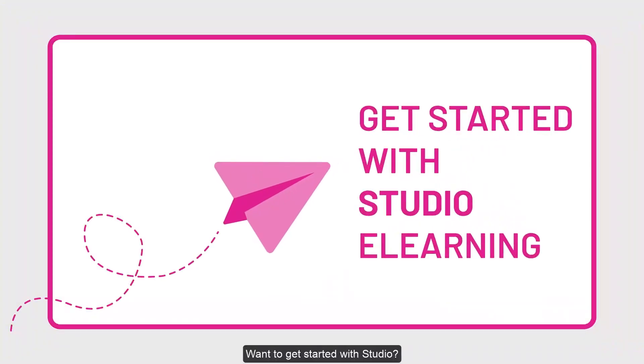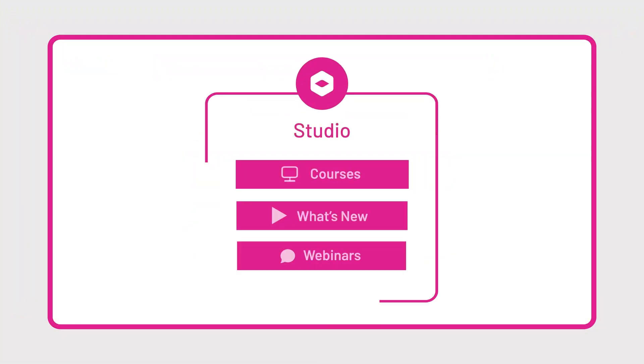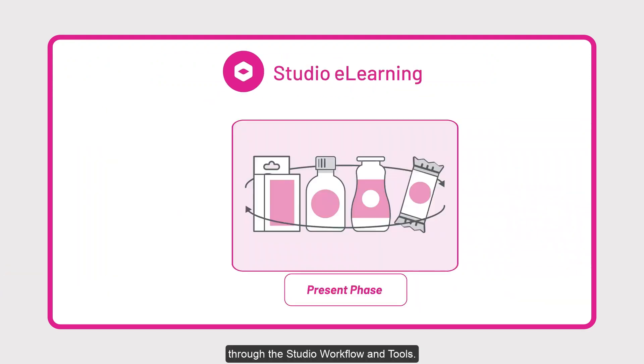Want to get started with Studio? Sign in to ESCO eLearning with your ESCO ID. Dive into the Studio eLearning — comprehensive tutorials walk you through the Studio workflow and tools.